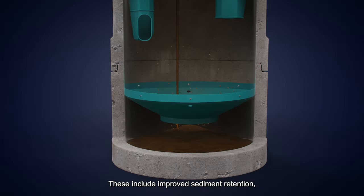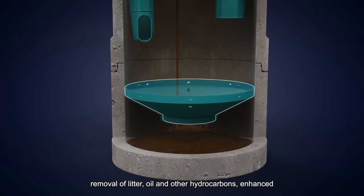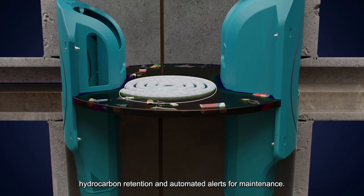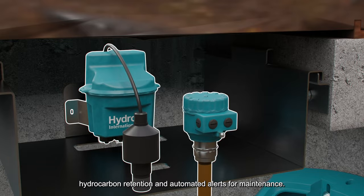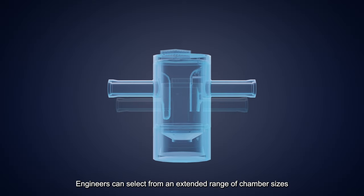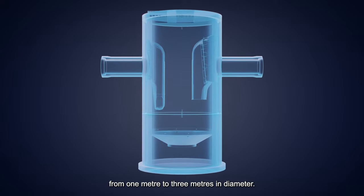These include improved sediment retention, removal of litter, oil and other hydrocarbons, enhanced hydrocarbon retention, and automated alerts for maintenance. Engineers can select from an extended range of chamber sizes from one metre to three metres in diameter.